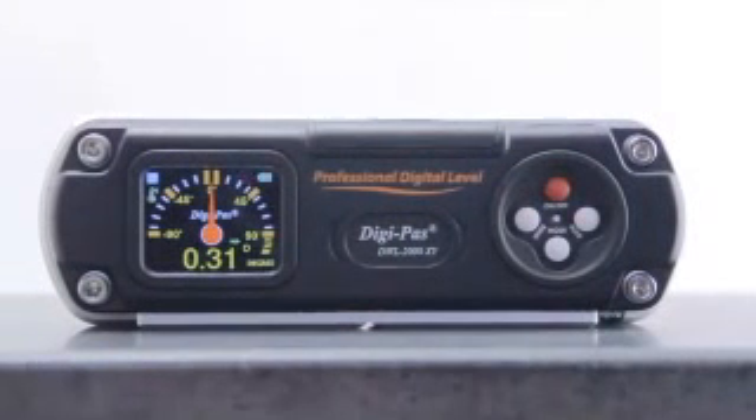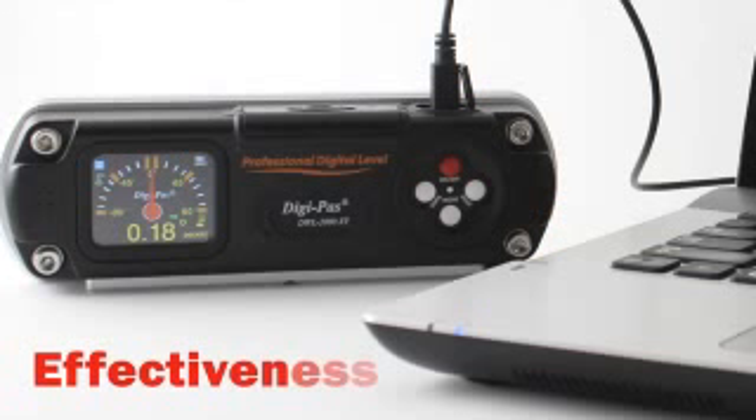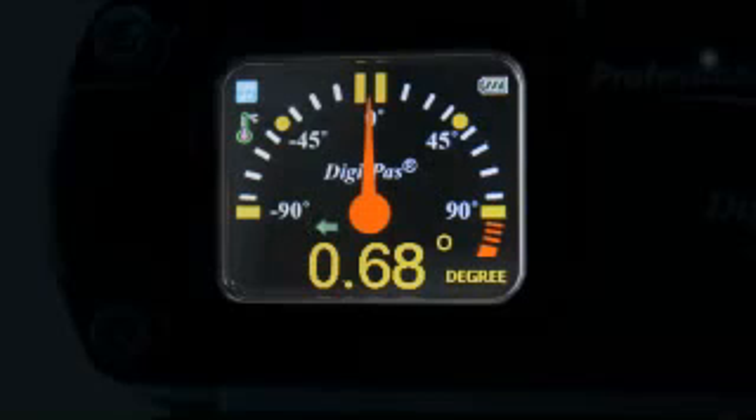The DWL-2000XY showcases the latest technology in leveling instrumentation — clarity, precision, effectiveness. Its color TFT screen delivers a crisp digital display under various lighting conditions.